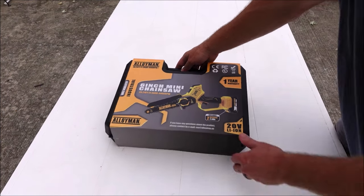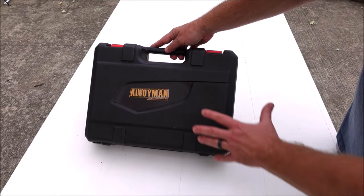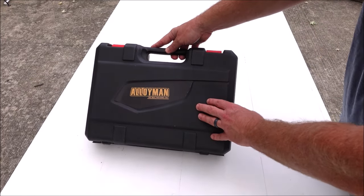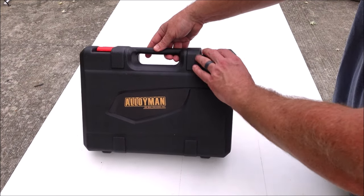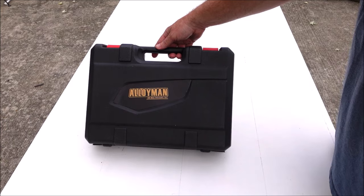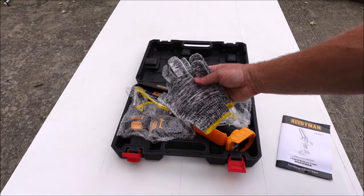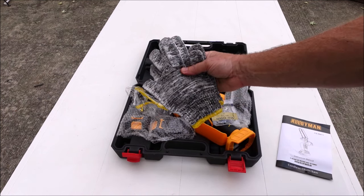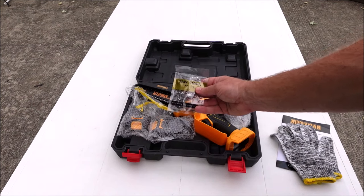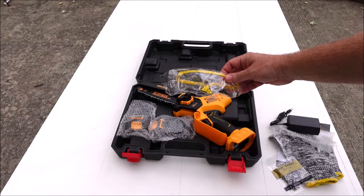Let's see what all this comes with. First of all it comes with a plastic case — kind of thin plastic but at least it keeps everything organized. It has a couple locks on it and a handle. You've got an instruction manual, some gloves — these are too small for me, and I prefer thicker gloves when using a chainsaw. It also comes with a spare chain, which is pretty nice, and some protective eyewear.